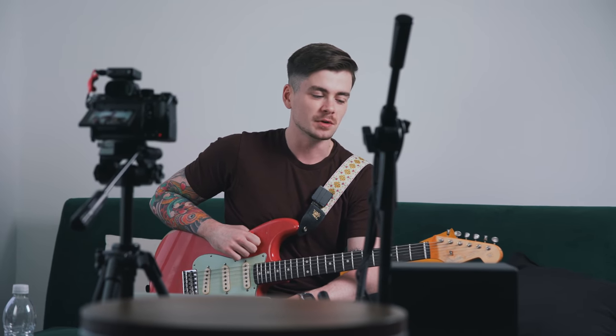Hey guys, Ross Campbell from BulletproofGuitarPlayer.com here. Welcome to my YouTube channel. The topic of today's video is building speed on the guitar, certainly something that we as guitar players tend to obsess about, especially in the earlier stages of our guitar playing journeys.